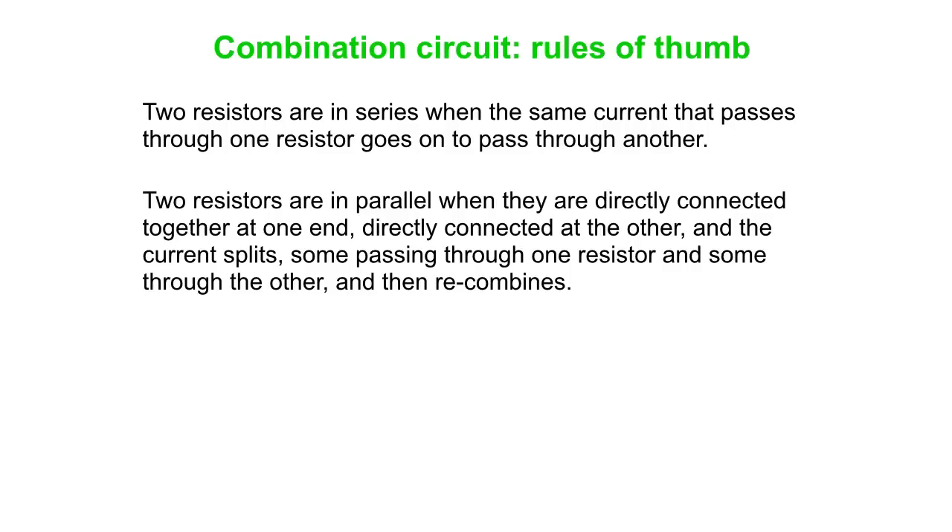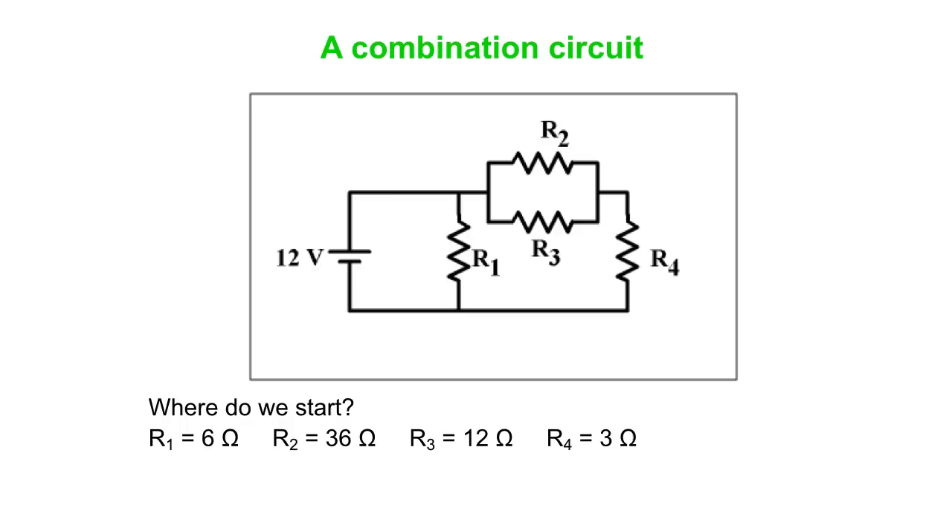A couple of things to remember: resistors are in series when the same current that passes through one resistor goes on to pass through another. Two resistors are in parallel when they are directly connected to each other at one end and directly connected at the other end with nothing in between — you see the current split, some passing through one resistor and some through the other, then recombine.